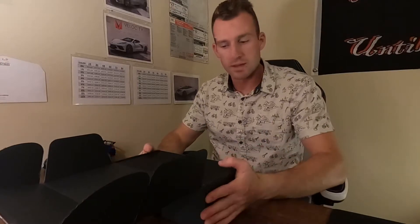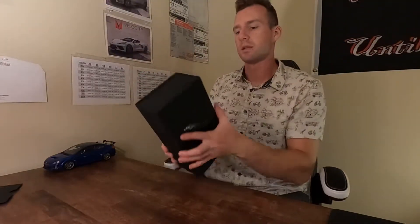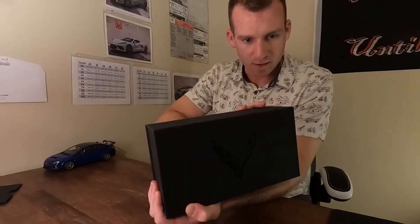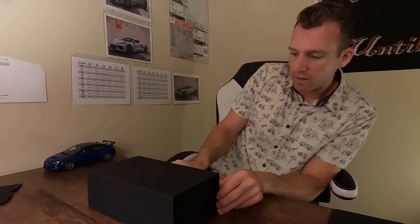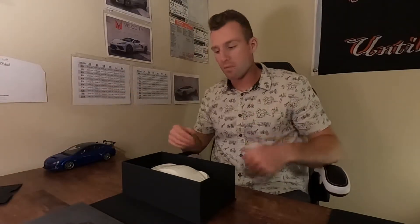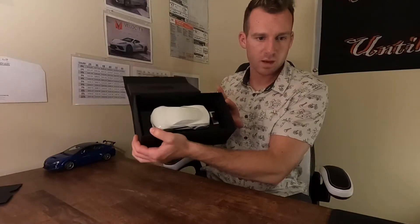Let's get into the actual box right here. We'll just upend it. Black box — same deal, nice blacked-out carbon flash finish with a little shine. Open it up and basically it came with a kind of paint-to-sample-looking model.